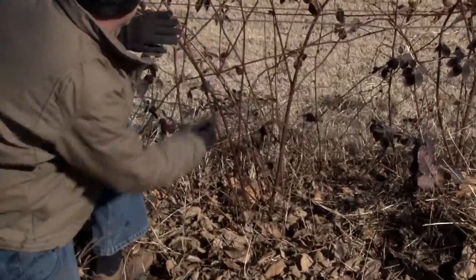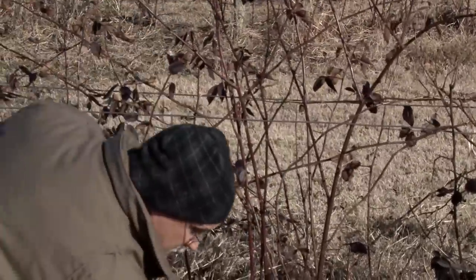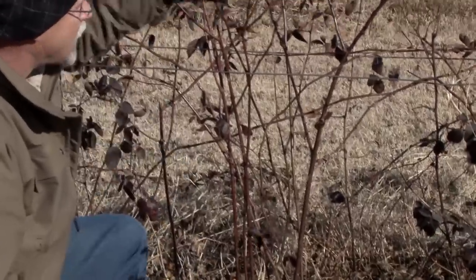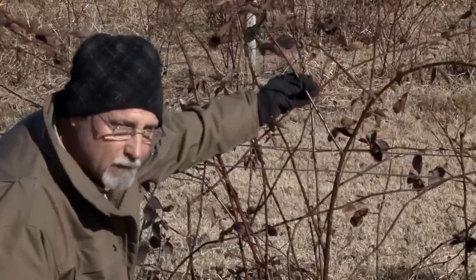Those all look pretty good. We want to make sure they're back under the trellis for ease of picking. Then take your hand pruning shears and tip the tops at about 42 to 46 inches, and then tip your laterals at about 15 inches.